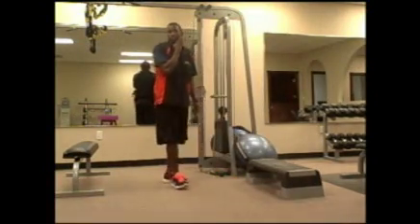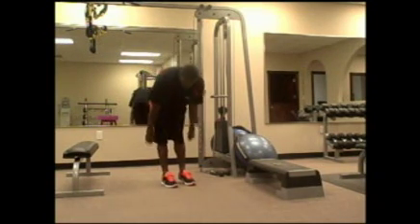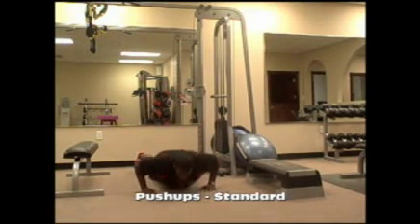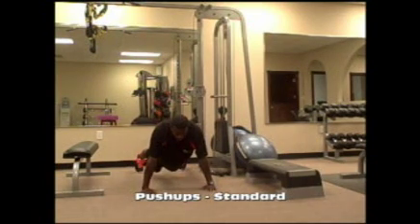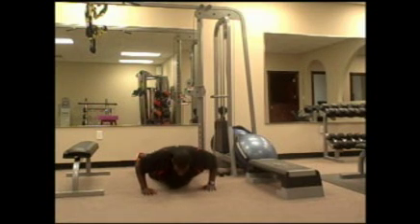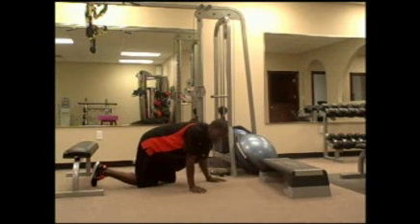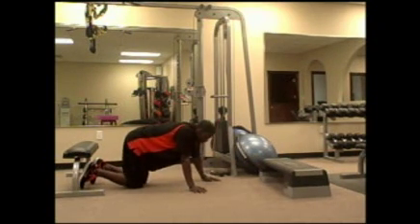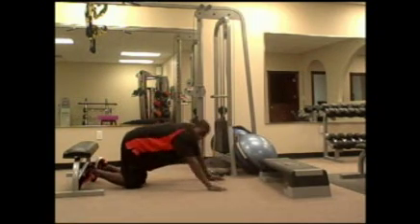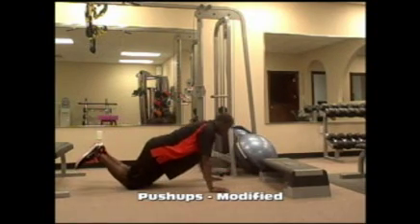Next exercise is push-ups. Again, we want you going through the full range of motion, all the way down on your first push-up. As you fatigue, how do you modify? Go halfway — halfway down and then up. If it's still difficult, there's nothing wrong with going to your knees, even fellas. When you're trying to rep out a bunch in a row and you start getting fatigued, fall to your knees and keep moving. Go to your knees and do the same thing — push-up, come back up.